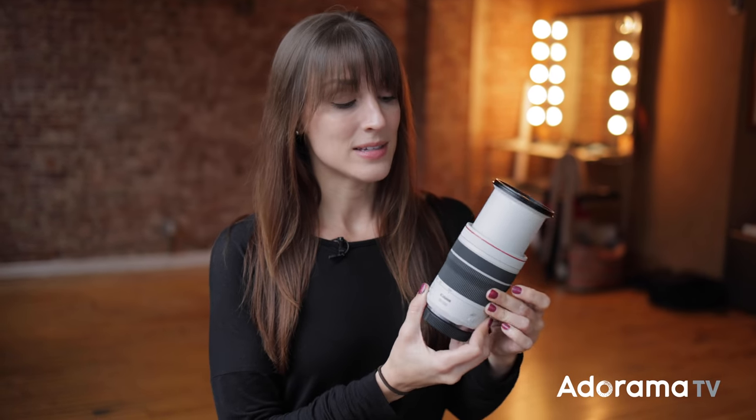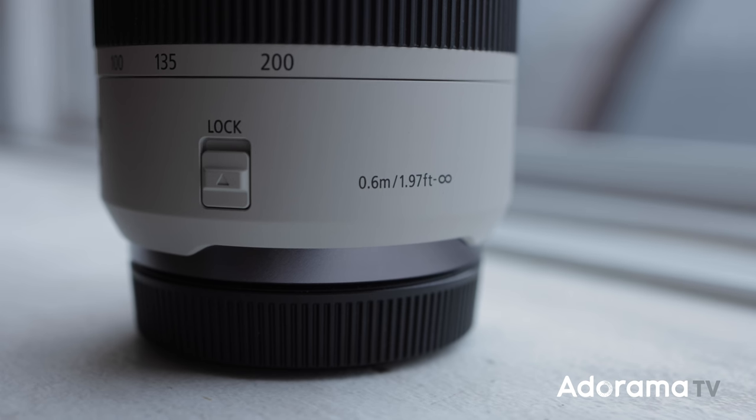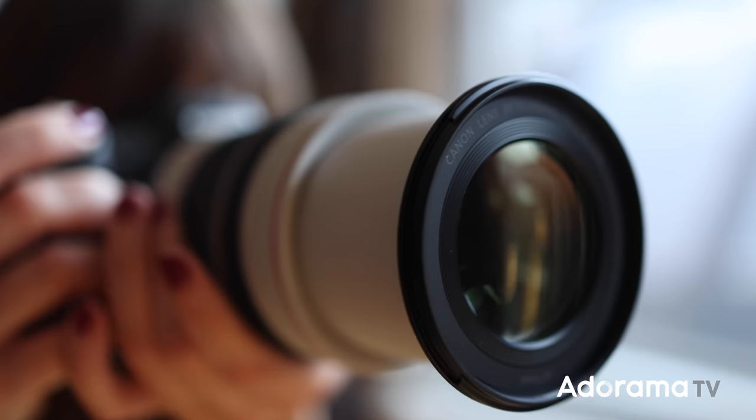One of the differences is that this does extend when you zoom in. But one of the really great improvements is that the EF version of this lens had a minimum focusing distance of one meter, whereas this one is only 0.6 meters, so you're able to get in a little bit closer — maybe even get some detail shots like I would at a wedding reception.